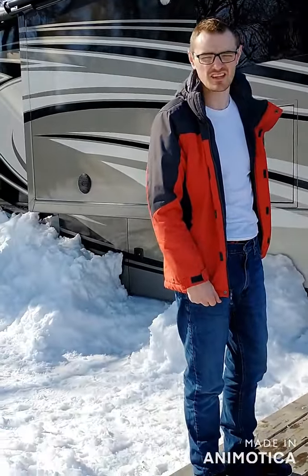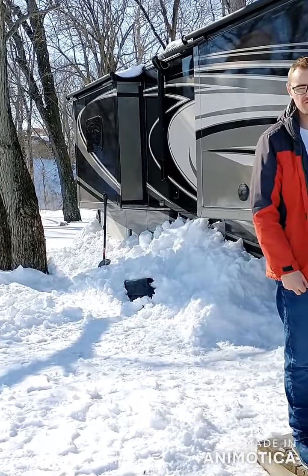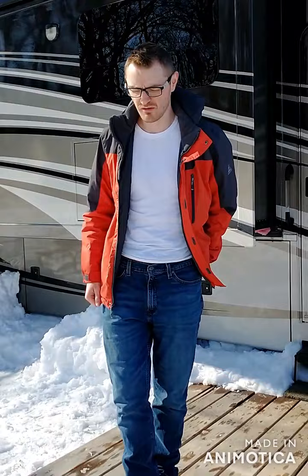Hey, this is Josh. Just wanted to do a video showing you how we're staying warm in the Indiana winter. Just had a cold snap, got down into the negatives — below zero Fahrenheit. I'm just going to take you around the RV and kind of show you what we did.